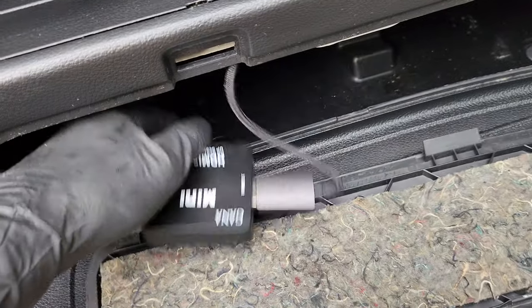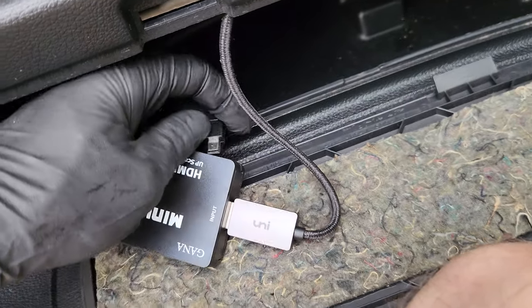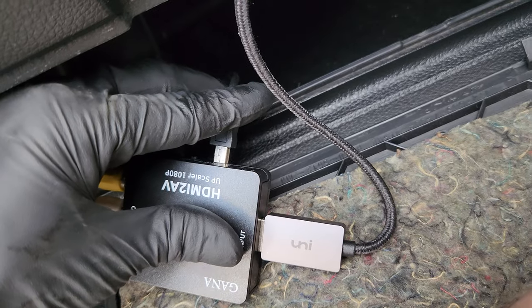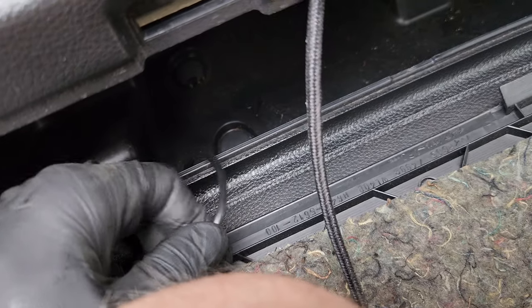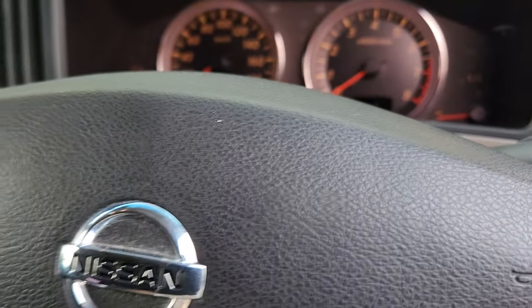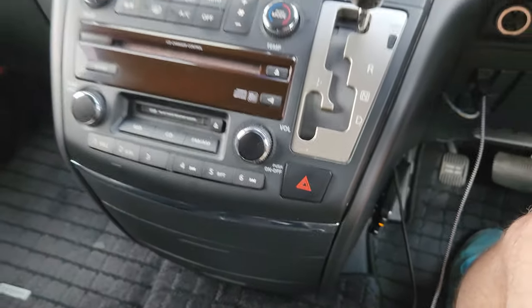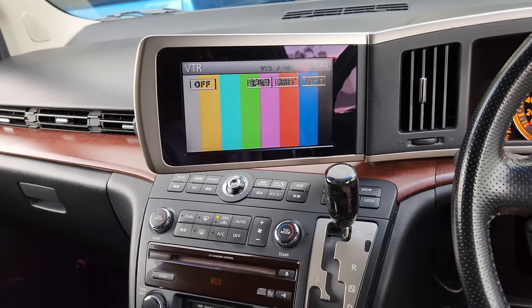I've got that one all plugged in — I should probably put some power to that so I can show you how this works. I'll turn the key to switched and I'm just going to plug in the USB-C right now. I just wanted something that was a cleaner install than having wires sticking around.